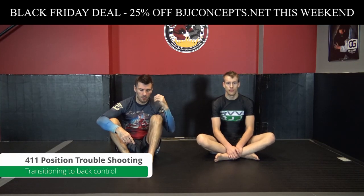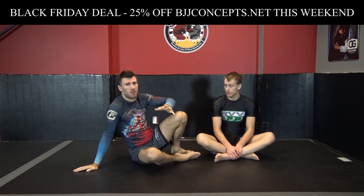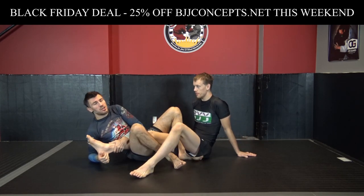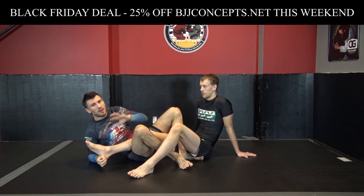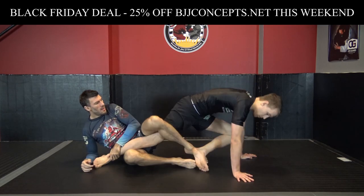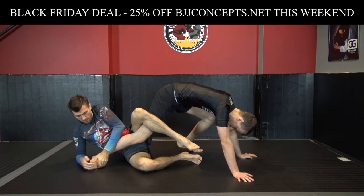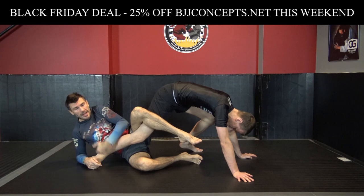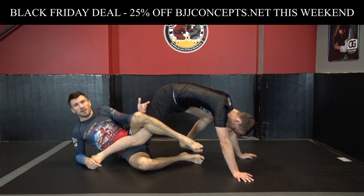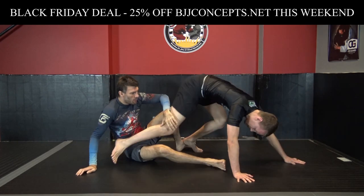We're going to move into troubleshooting now. The first bit of troubleshooting - and there's some overlap here where this doesn't have to be troubleshooting - is how to take the back. This can just be a strategy you employ to get to your partner's back. But let's say for now you're trying to leg lock someone and they are turning, hiding the heel, and building into base. That's the scenario we're talking about.